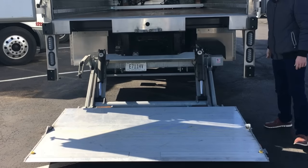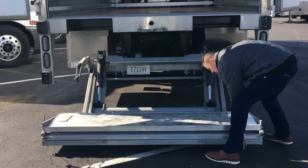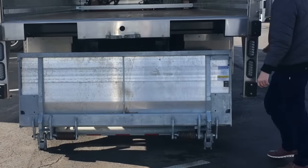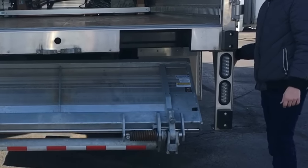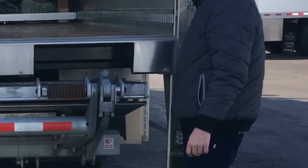To close the lift gate, bring it down to the ground, lifting it up until it's in its resting position.